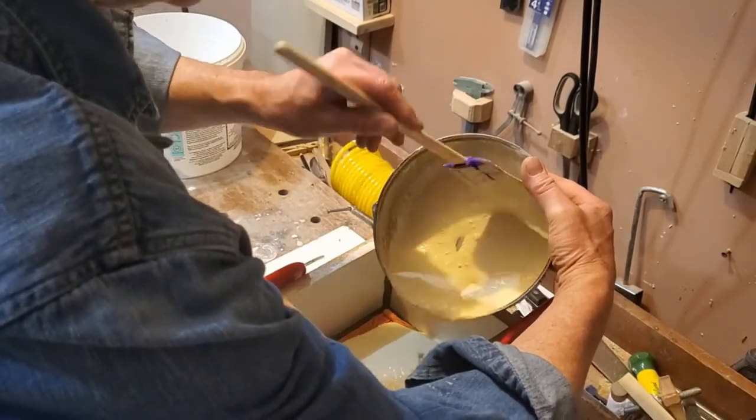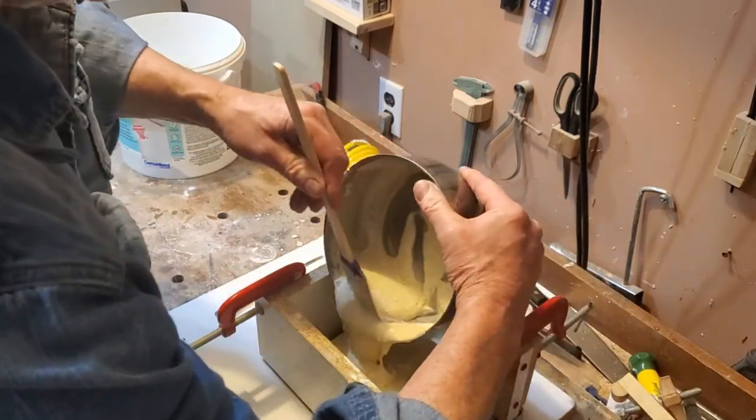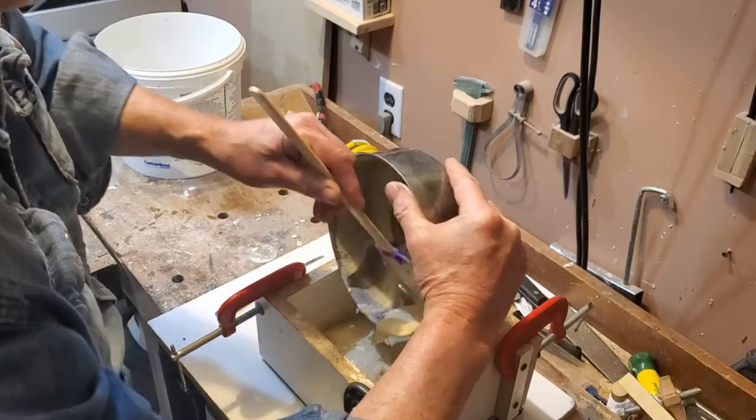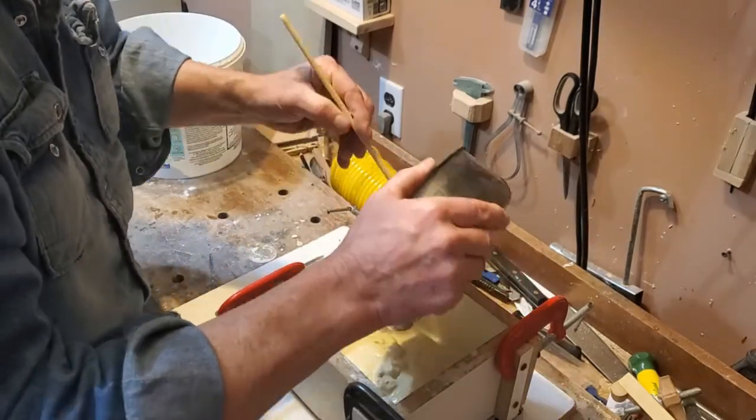It is pretty straightforward to make a plaster mold of the wharf base, the frame, and the coil of rope. They're just flat and I cast them in a standard method.